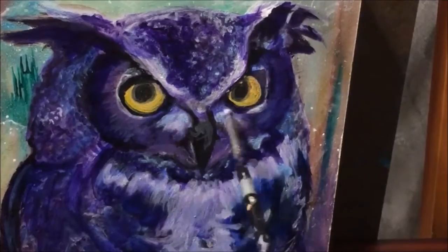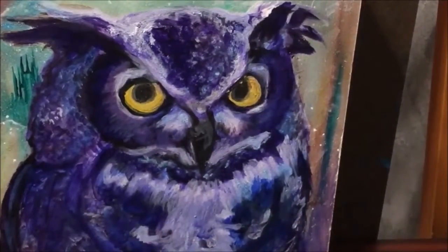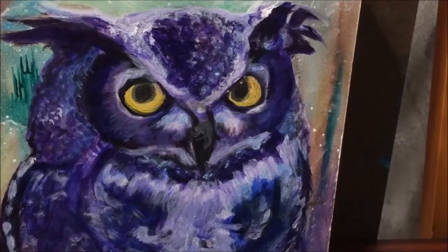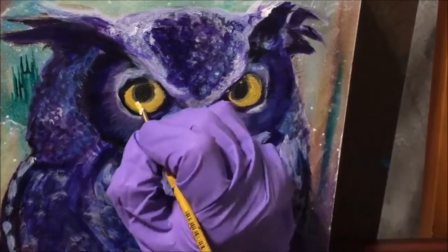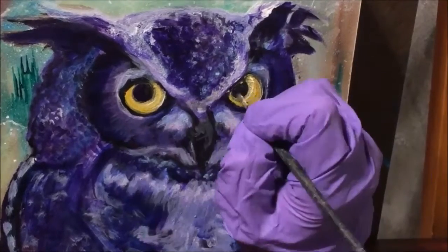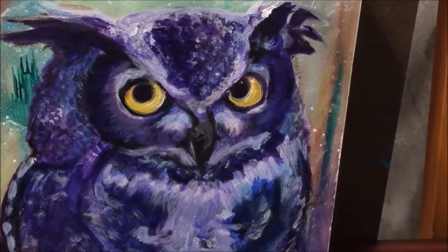I think planned-out projects go a lot faster and really work for things like commissions and projects that others are depending on. But for the practice of painting, especially when you don't have the luxury of being able to just buy canvases as much as you want, I kind of like this process. Like I said earlier, it teaches me something.